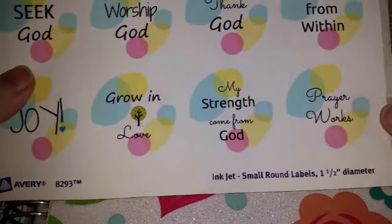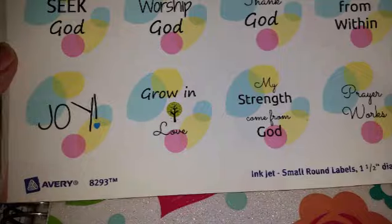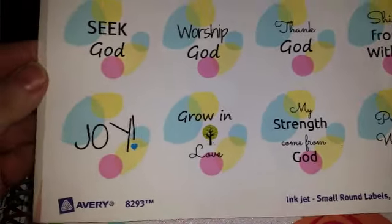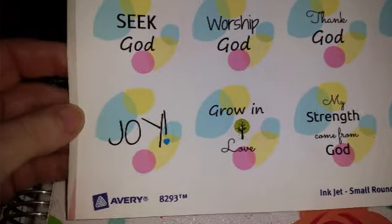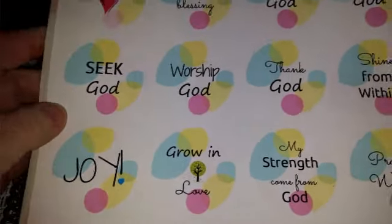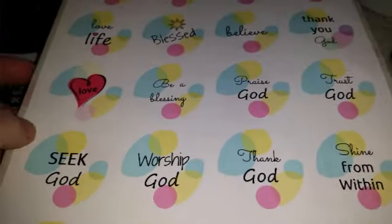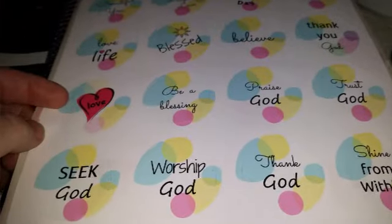I might use some of these too, but I'm also going to gift some to someone. I'm going to do a random little drawing with my planner collaboration group, so one of you can expect to see these sometime soon. I hope you're excited, and I'll make sure to get that out to you soon.